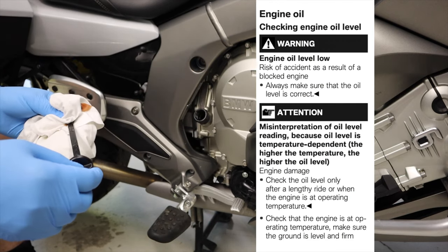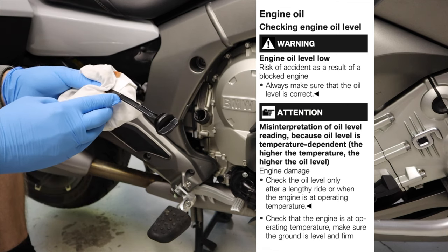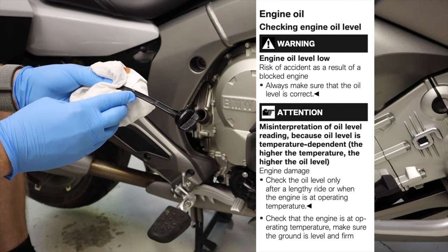And when I'm looking at this oil level here on the dipstick, it's just below the medium.